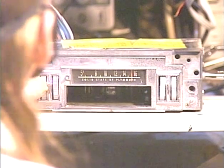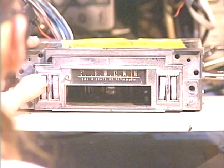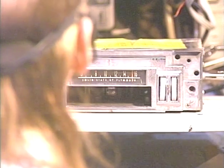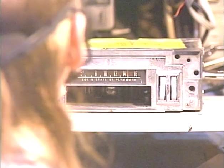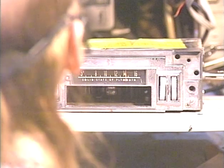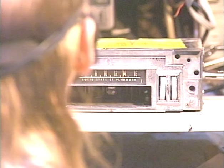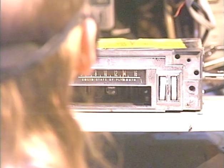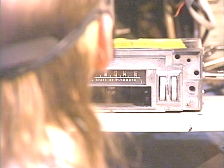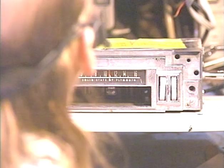Now we're going to flip it over to AM and make sure that works. If the radio did not have an AM-FM switch, the way to switch between AM and FM is to simply turn it off and then back on within about half a second. Off, on — and now we're hearing the familiar AM sounds. We'll make sure we pick up a couple of AM stations, and there is our strong AM station.